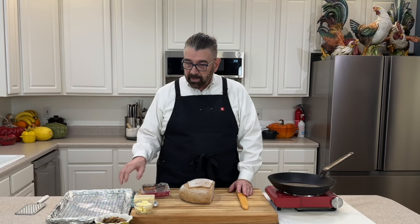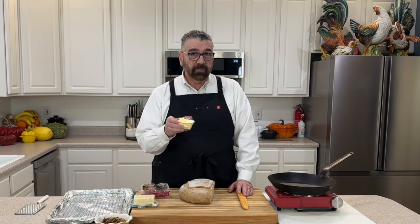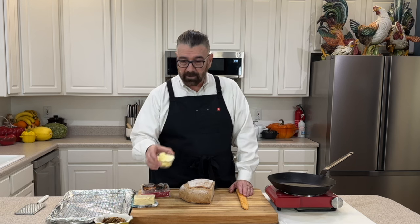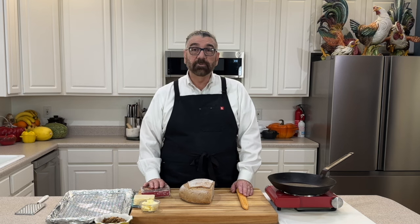I've got some of my butter here — I made this from scratch. If you haven't seen how to make homemade butter and you're interested, maybe you'd want to check out that video — I'll put that link in the description box below. All right, I think I've got everything ready now.